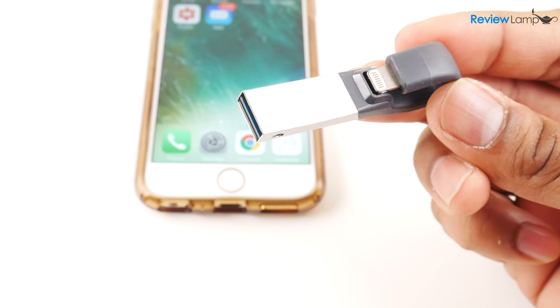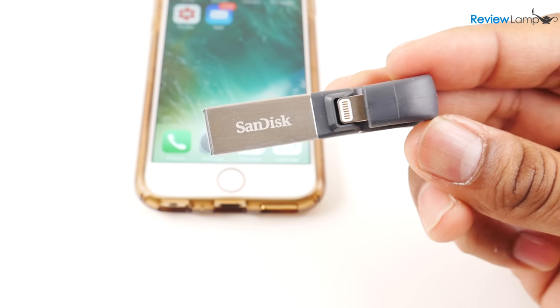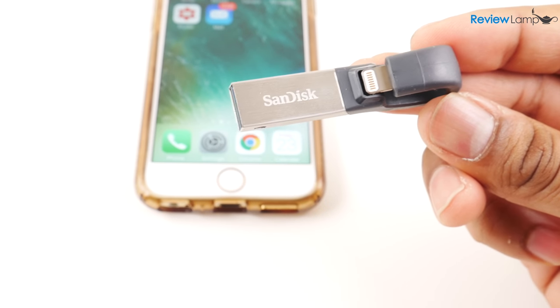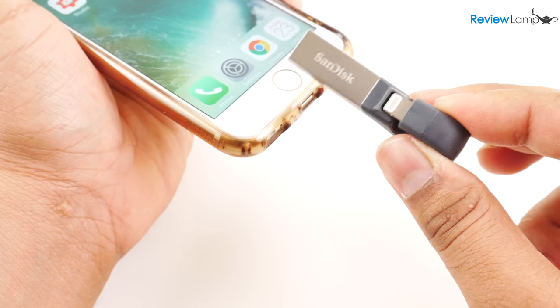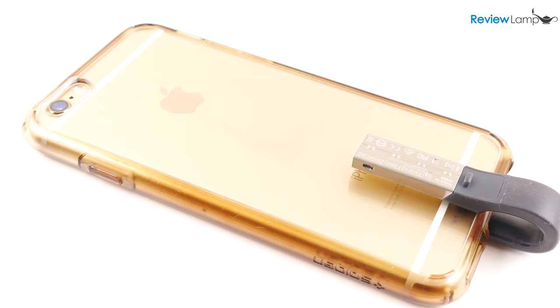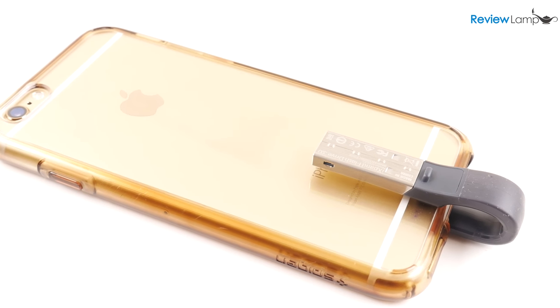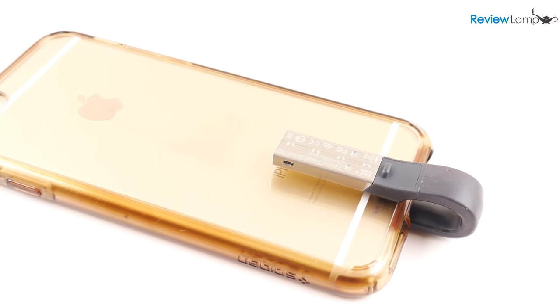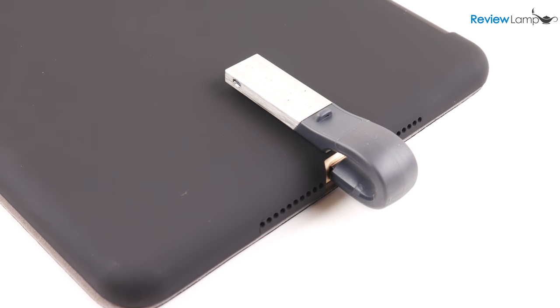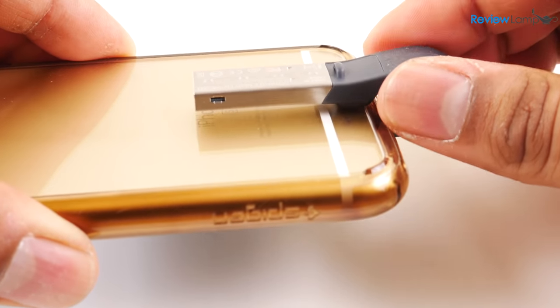On one end it has a full-size USB connector to connect it to Macs and PCs, while at the other end it has a Lightning connector to connect it to iOS devices. The Lightning connector plugs directly into iOS devices, while the unique flexible curved design allows the USB connector to wrap around the back of the device. The different thicknesses of devices don't seem to bother it, as the flexible design provides enough clearance.